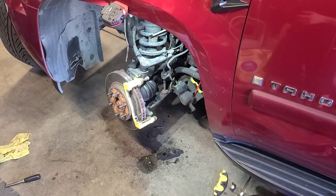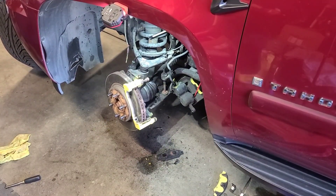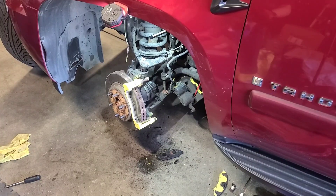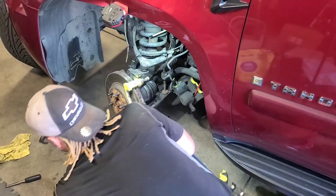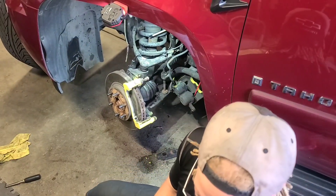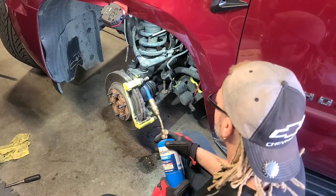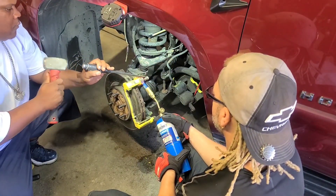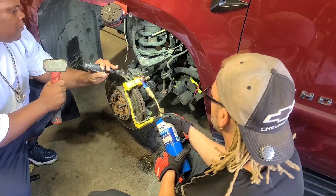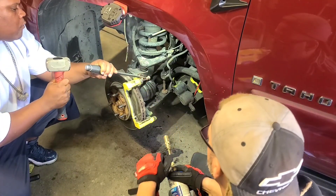We've got the heat now, about to go ahead and put the flame on it. You can see it's smoking. We're going to hit it one more time and then go get some new guide pins. Got some help now. Let's knock it right out. There we go.